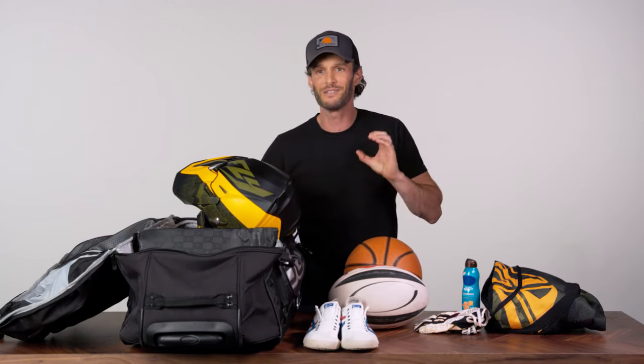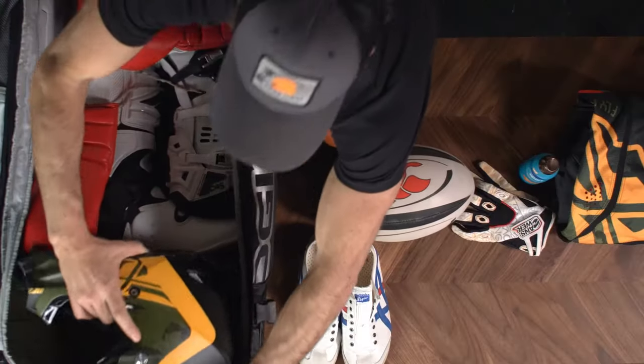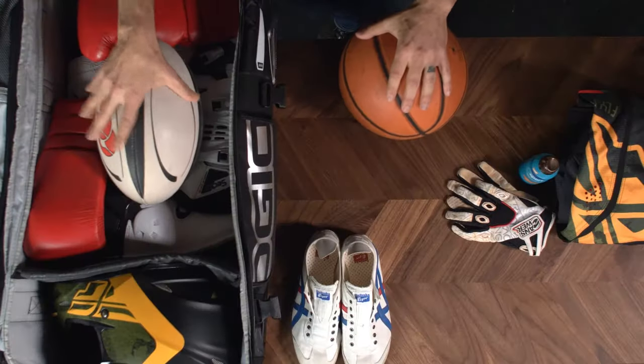Now, how many bags do you have at your house that fit a bike helmet like this? I'll tell you how many — zero. You need to get you the OGO Rig 9800, because look at this, bam, right here. This looks like a rugby ball, is what it looks like. I'm going to go ahead and assume there are some people who play this, and I'm going to pack it.